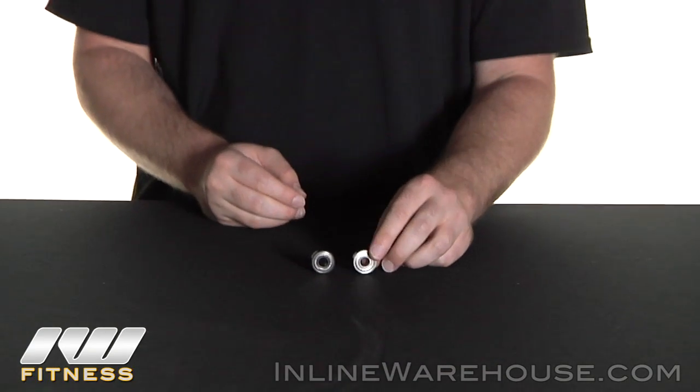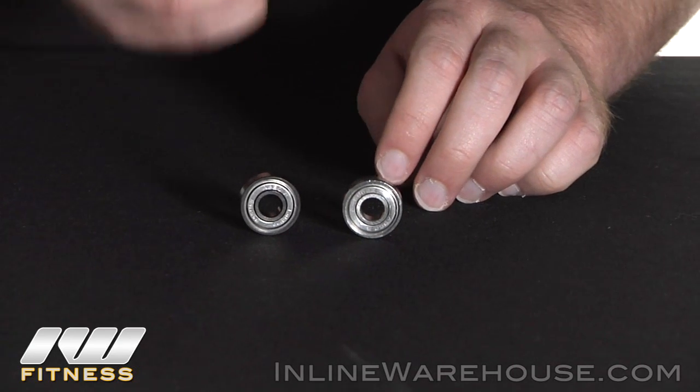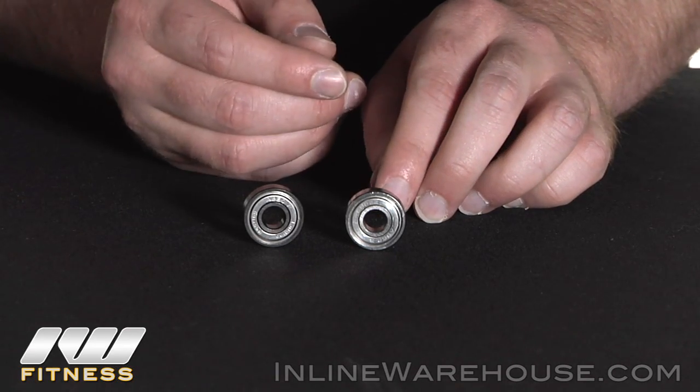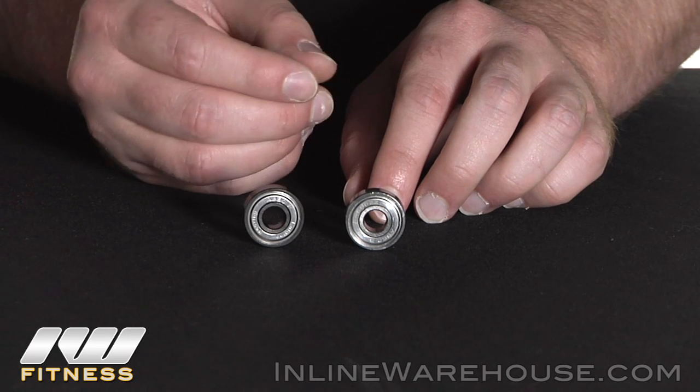Other than the sizes of bearings, there are two types of bearings as well. The first type is your sealed bearing. These are watertight and also help prevent against dirt and grime. They can't be serviced, so the minute they start decaying, you usually do have to replace them, although they are great for extreme weather conditions and trick or street skating.